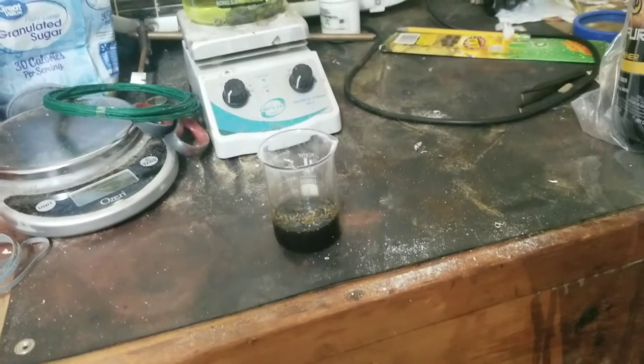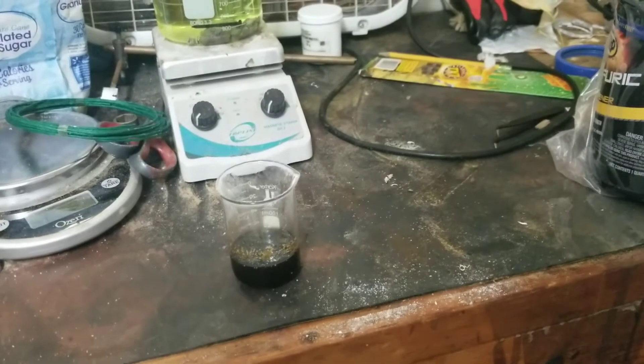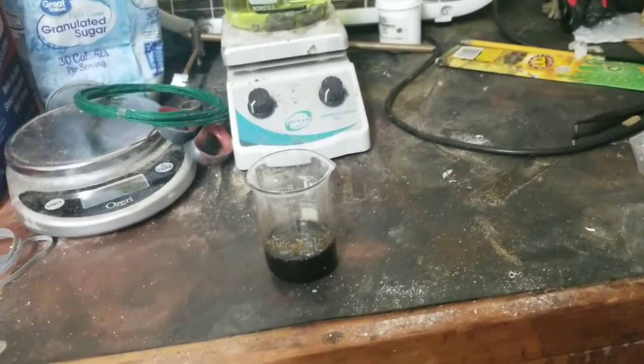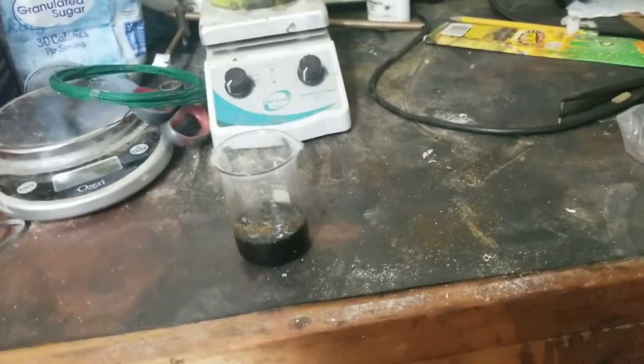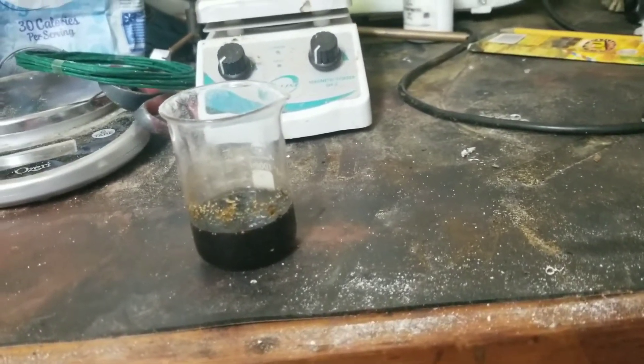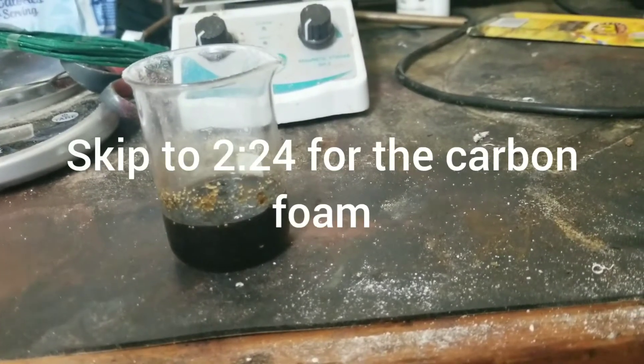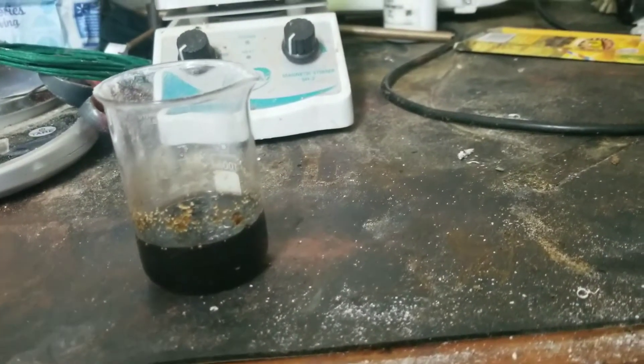The sulfuric acid will turn that into water, dilute itself, and also make carbon — which is why this is turning black. Eventually the reaction will start to smoke because it gets really hot, and it will make some nice carbon foam. Just gotta give it a second.